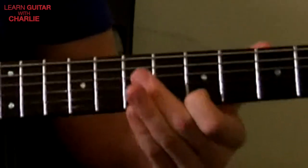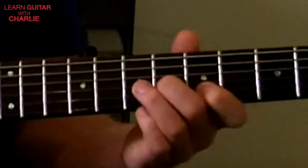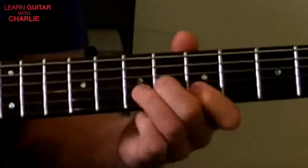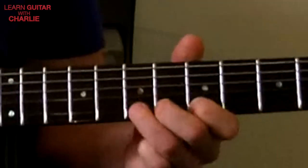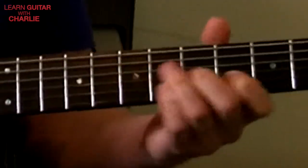Middle finger is going to jump to sixth fret on the third string, first finger to fifth fret on the top string, then resolve the phrase to seventh fret on the second string. Put a little bit of vibrato on that top note - it adds to the blues effect.